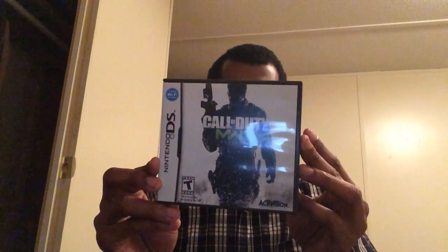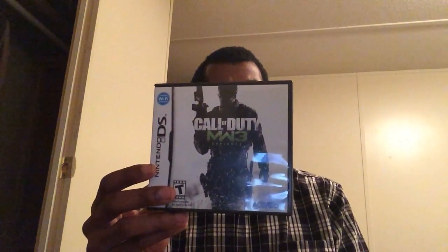Call of Duty Modern Warfare 3 — standard Call of Duty once again. They didn't do anything new with this one, and I guess, you know, why change it up if it works? Good game.